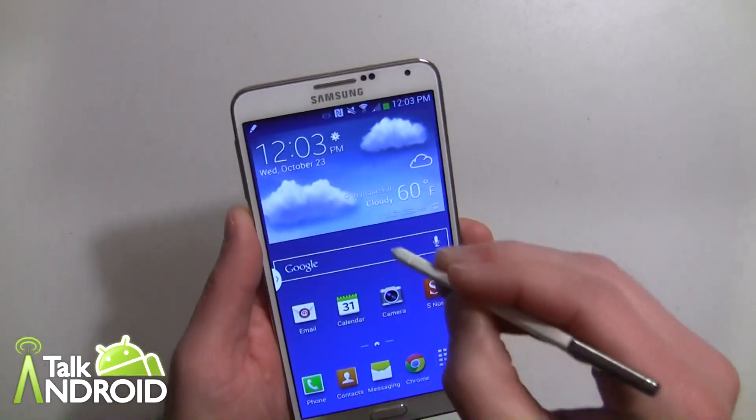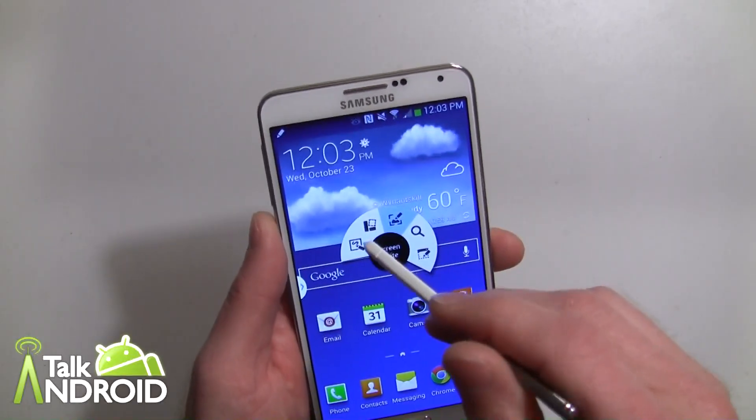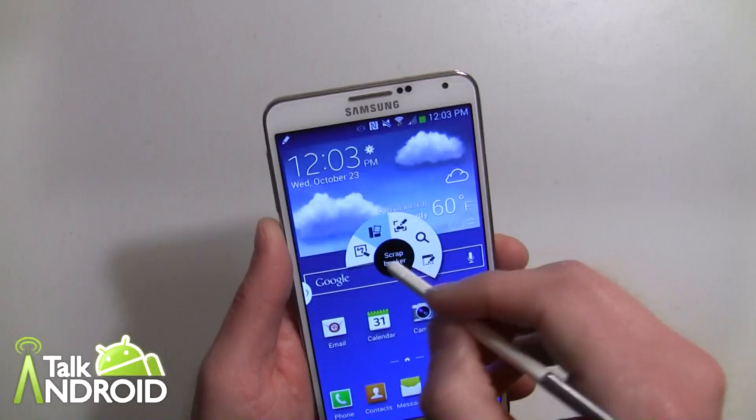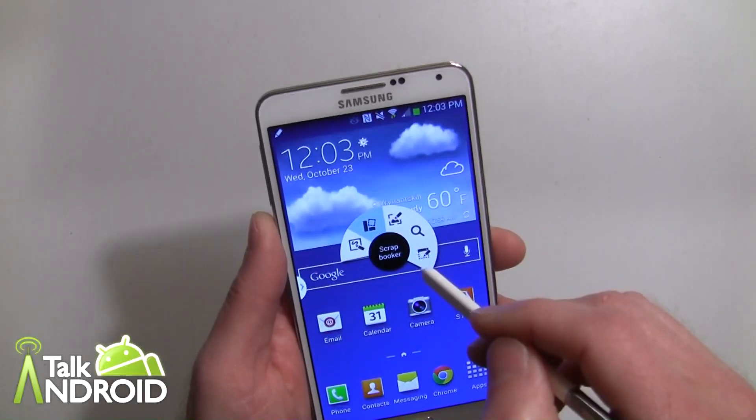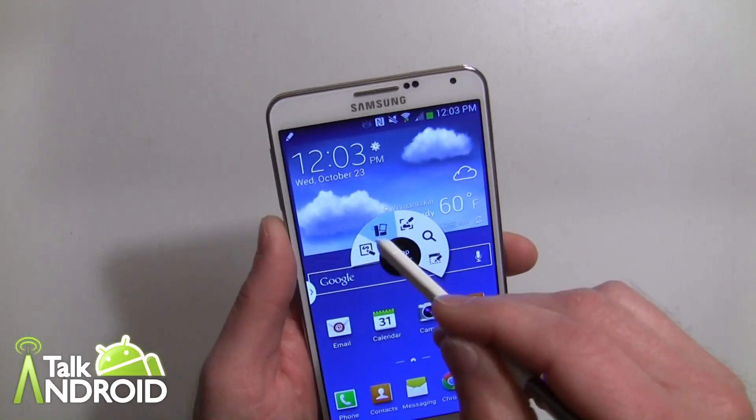You would get to this with the Air Command, which is hovering your S Pen over anywhere on the display and pressing the button. Then this Air Command comes up with five different apps that you can choose, and we're going to concentrate on Scrapbook.